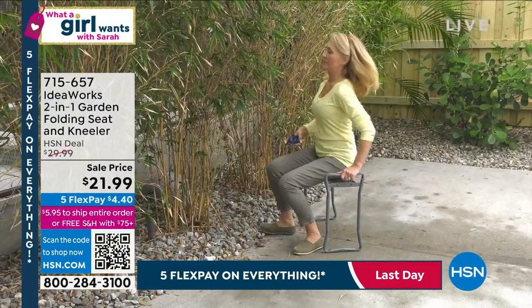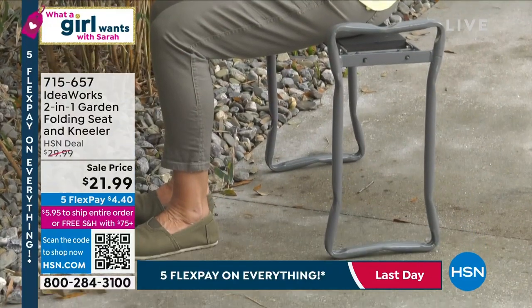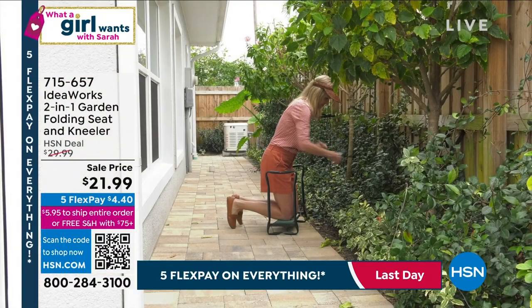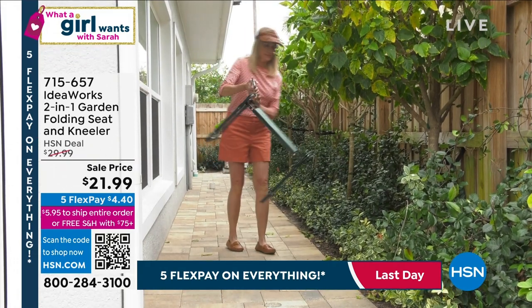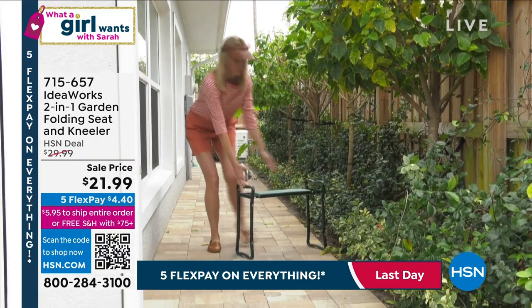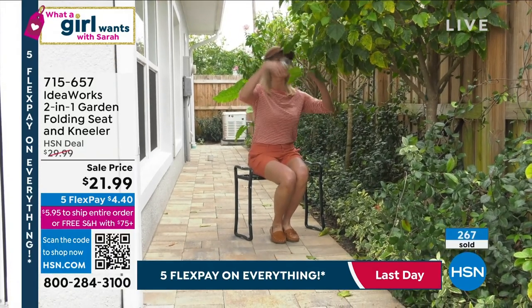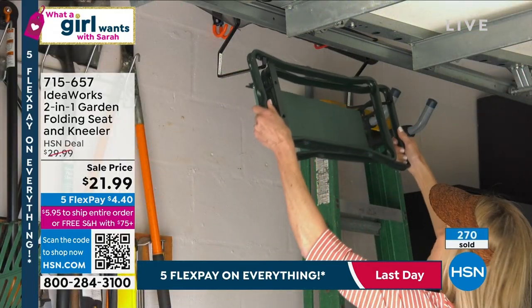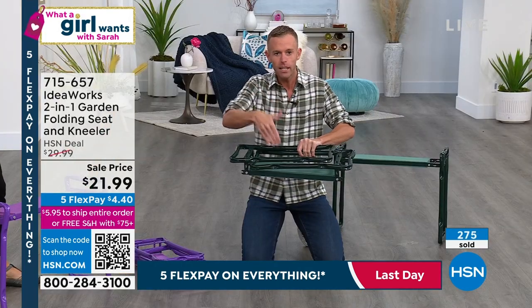We've done this for years and years and maintained the price. It comes to you fully assembled — that powder-coated steel, two layers of EVA foam. EVA foam is what they put in running shoes to absorb shock. That's why everyone loves it, and that's why it provides absorbency for your knees as well.